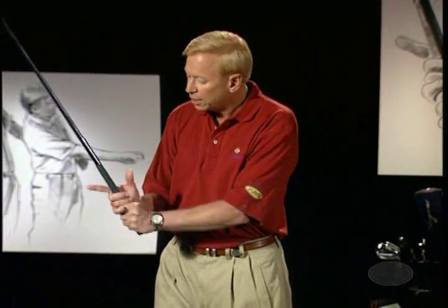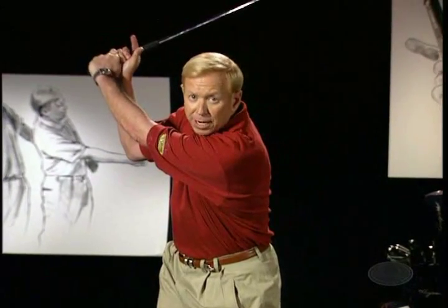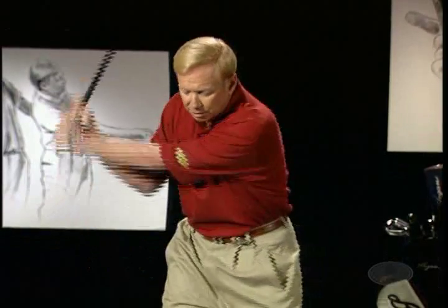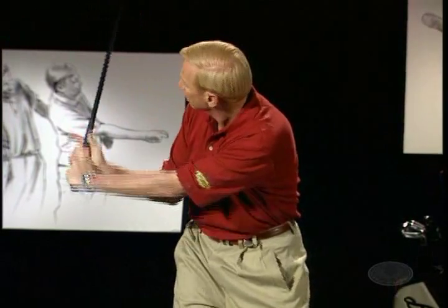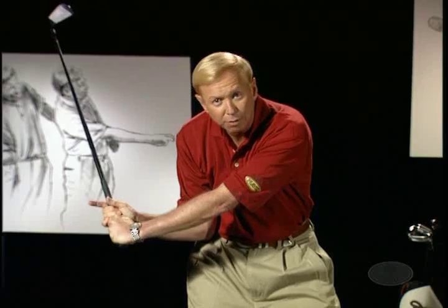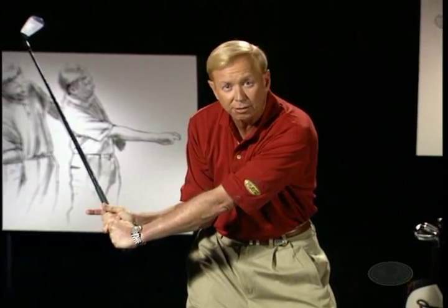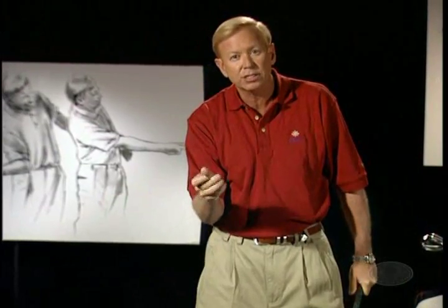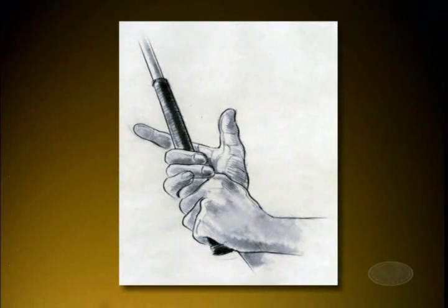Ben Hogan suggested this drill: take your right forefinger and your thumb off the shaft, take the club up to the top, and then just practice your downward move. You've retained your full wrist cock. From the top starting down, your right elbow will return right to your side as Hogan suggested, and you will feel both of your hands working together. You'll have the sense that you could play without that thumb and forefinger on the grip. Jack Nicklaus has said that he didn't use the right thumb or right finger at all — he had no pressure there. So it's a great little tip and a great reminder.